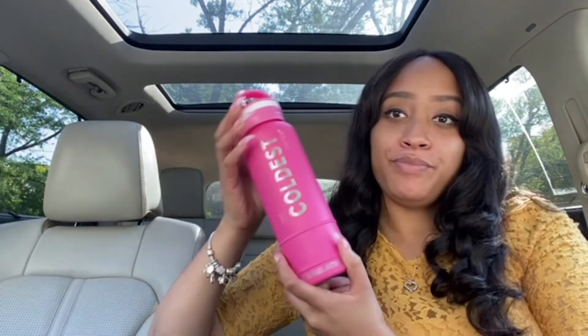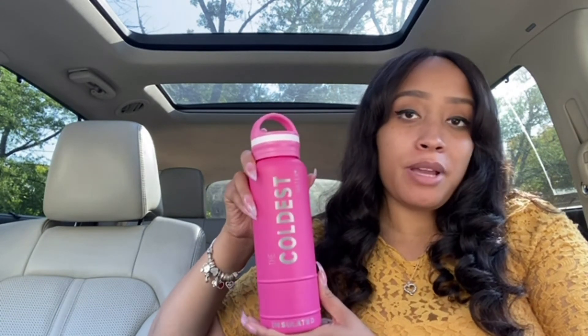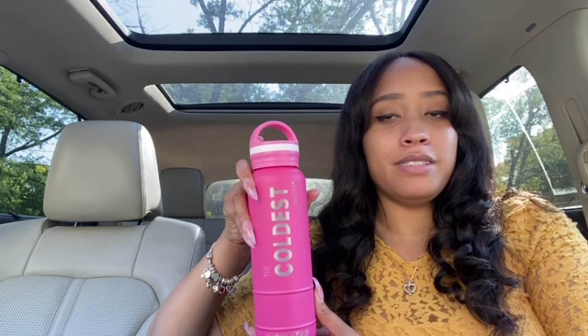Before I go, I want to shout out the Coldest water bottle. If you haven't checked it out, I highly recommend it — it's really been helping me drink a lot more water. I like the container, I love how it keeps everything cold, and I take it with me everywhere. If you want to check it out for yourself, a family member, or a friend, check my link down below. If you love pink, I think you're going to love this water bottle.